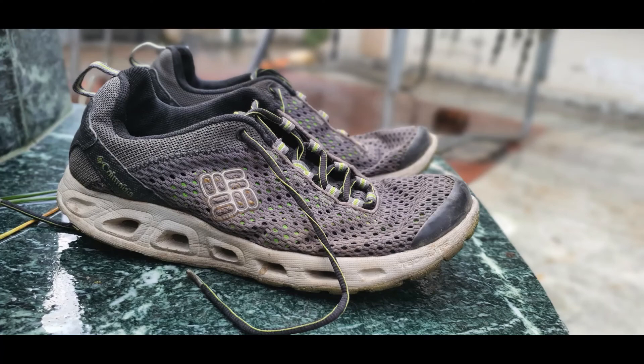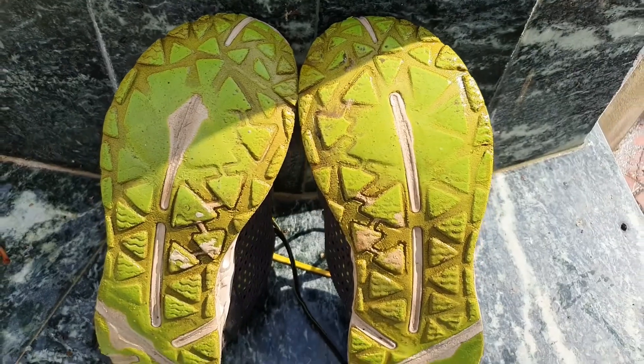Good morning, today is the 11th of October 2022. It's such an awesome cloudy weather — it just stopped raining. In view of this weather, I am going to review the Columbia Drainmaker 3 shoe. The pair I own is rather old — six years and more than a thousand miles on it. The fact that I am still reviewing it is that these are among my favorite shoes.